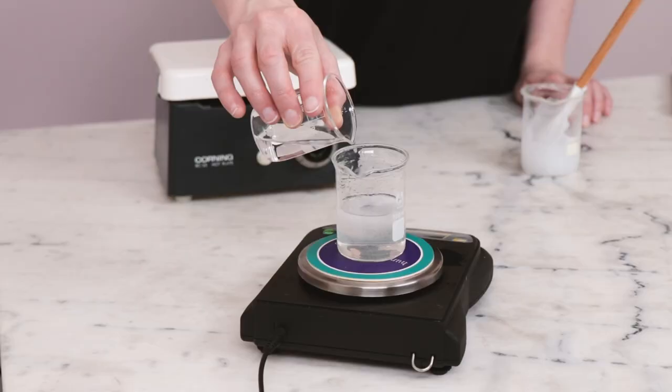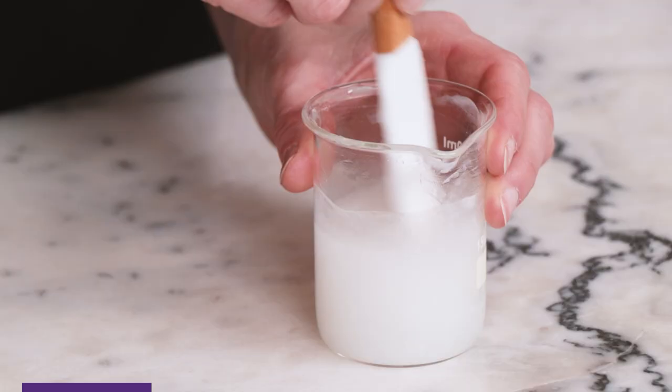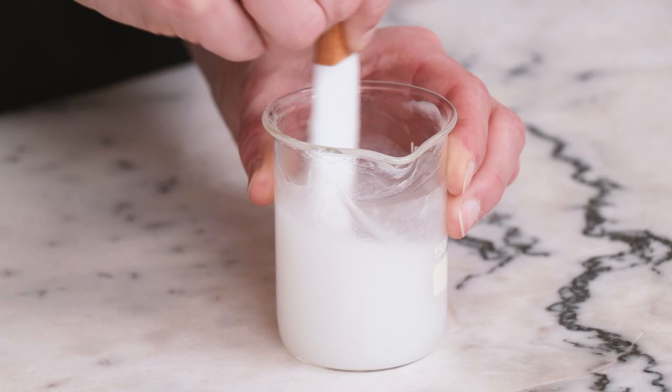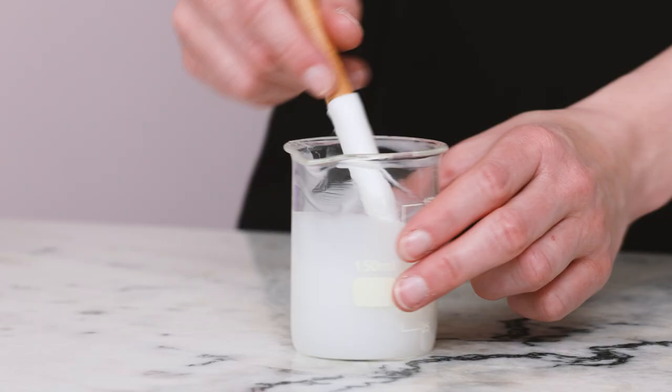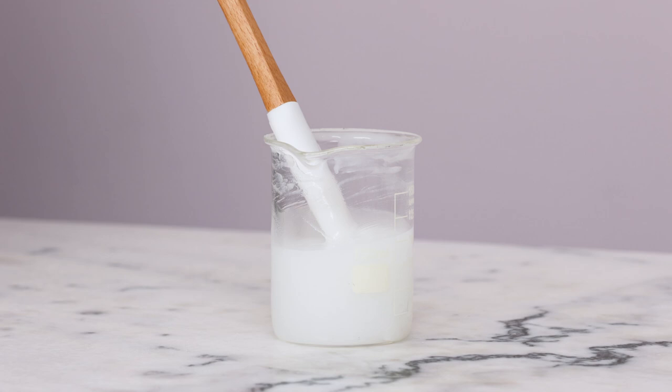When that happens, weigh the xanthan gum mixture that's still on the heat, replace any water that evaporated while it was heating, and then add that to the gelled mixture and stir to combine. Because there's so little surfactant in this cleanser, we don't have to worry about it kicking up a bunch of bubbles, but you still want to be relatively gentle so you don't work too much air into the cleanser. Once the cleanser is uniform, leave it to cool to room temperature.